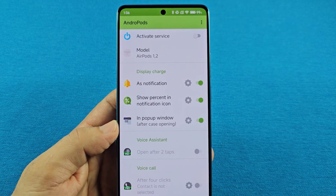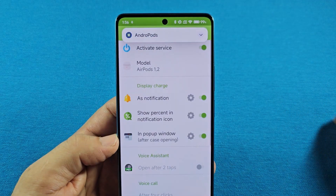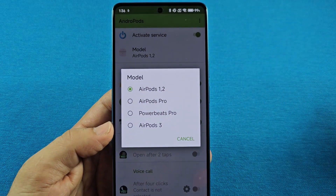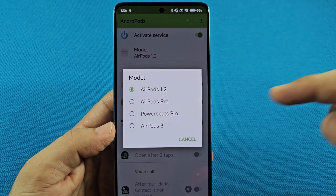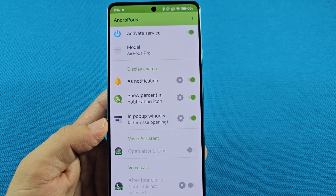This is the part where you'll need to activate the service — you'll turn it on here and it's going to say Andropods. There you can choose the model. If you have AirPods 1 or 2, you can switch it to that. For the AirPods Pro, this is going to apply to all the different models of AirPods Pro.